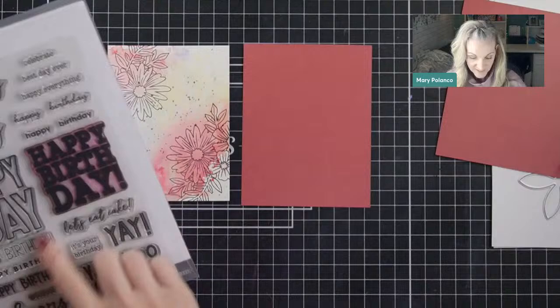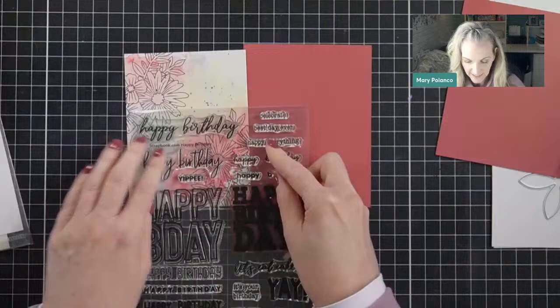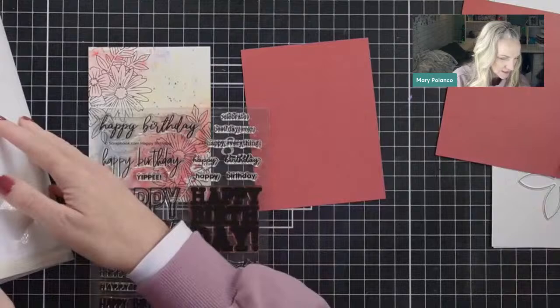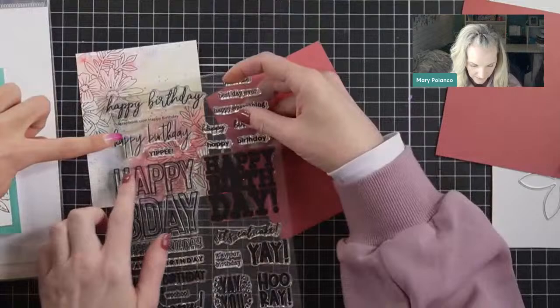I'm going to make a birthday card, and so I'm going to choose a happy birthday sentiment — I want something sort of elegant. I can kind of look with my acetate and say this one would look really pretty on there, but I'm going to let Adia choose. Come on over, you choose. She picks a pretty one — the elegant happy birthday. Those are like the two elegant ones. 'Let's eat cake'? Oh, absolutely not. We'll do the pretty one. Very good.